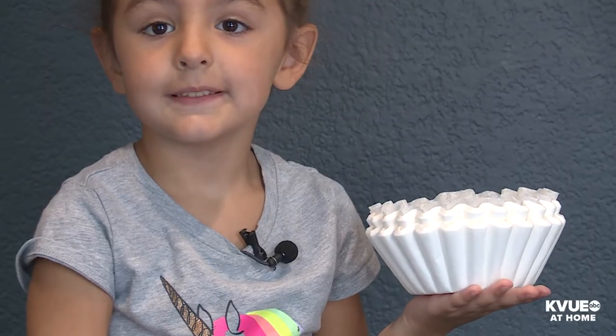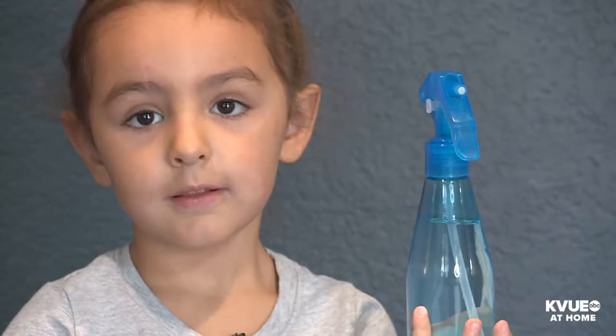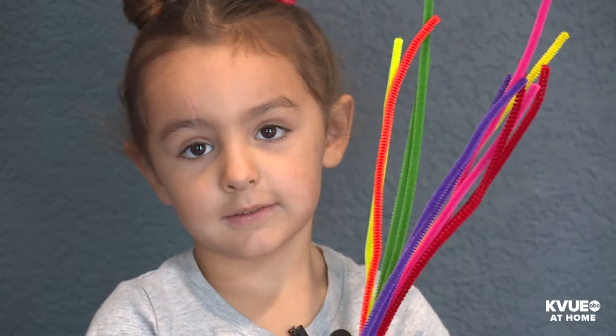Here's what we need: coffee filters, beads, markers, a squirt bottle, and pipe cleaners.